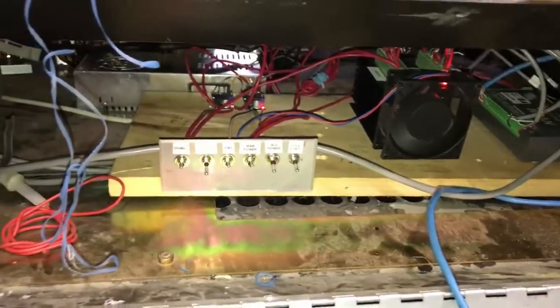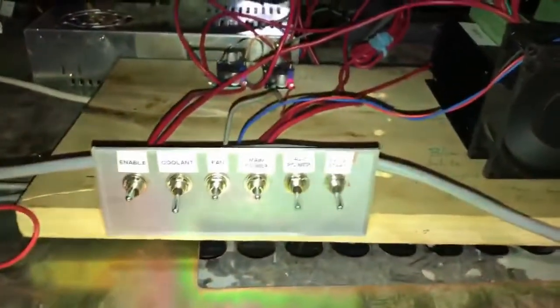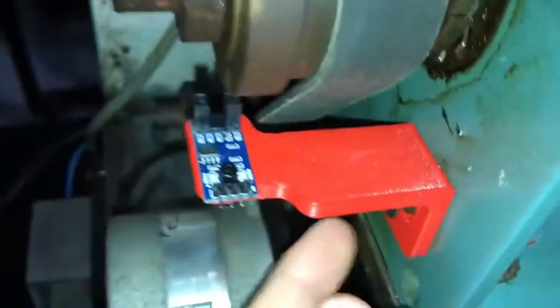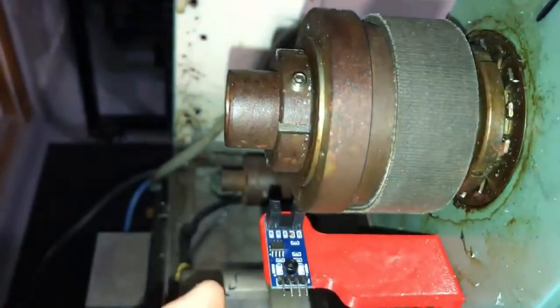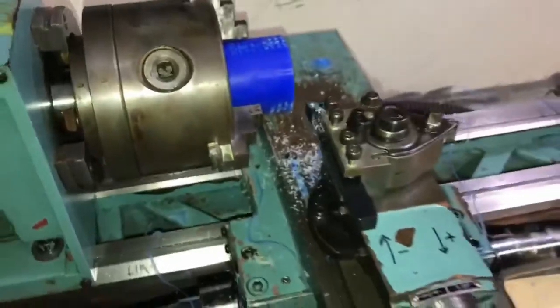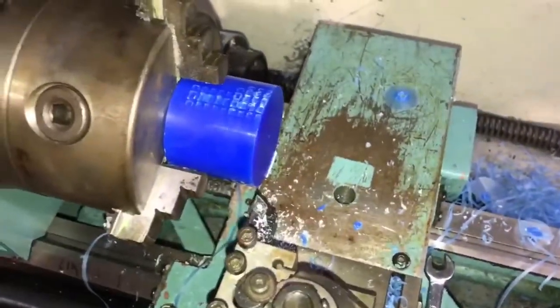So basically, where I'm at with this is I reattached the lathe to the base. Got all the components wired up. I've got this optocoupler set up pretty much finalized — just need the disc. I'm waiting on some 3D printer material. I'm basically fully functional, been just doing some test cuts.